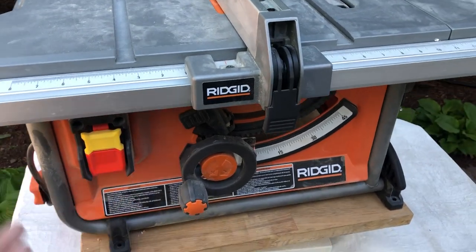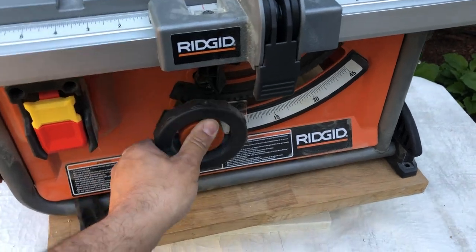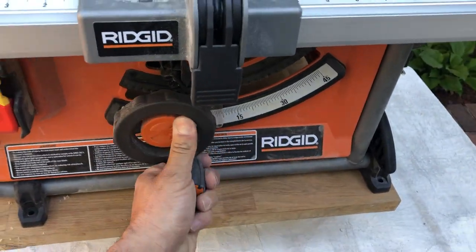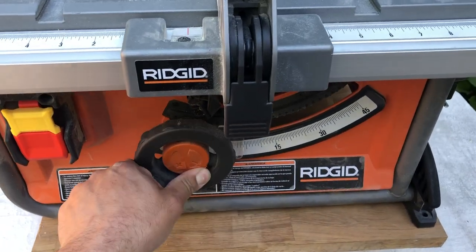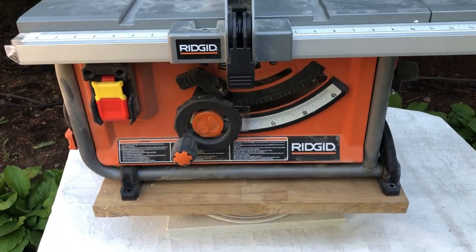Good power switch, same location as most saws out today. I do like the bevel block, which you push in and then crank to turn — that's nice, a lot better than some other saws where you're just relying on moving it around.